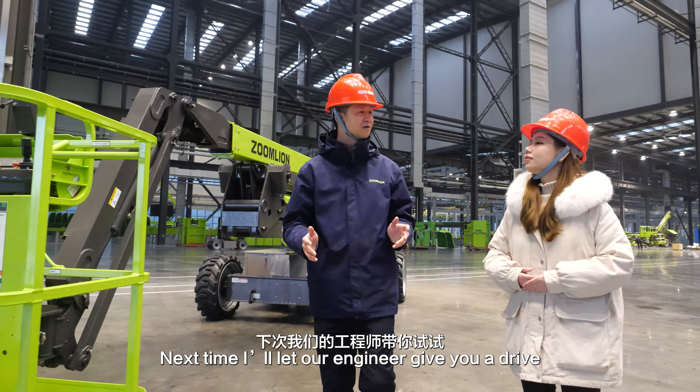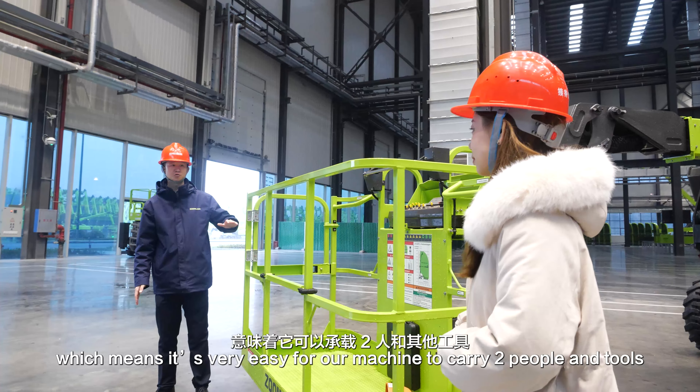You can see here, this is our platform. It has a lifting capacity of 250 kilograms, which means it's very easy for this machine to carry two people and tools.